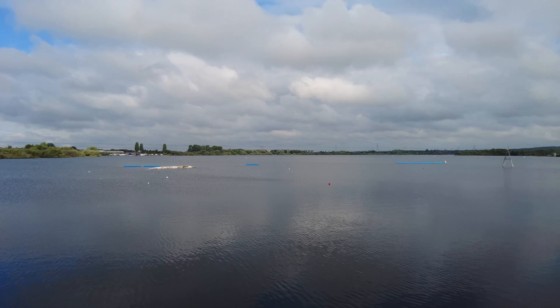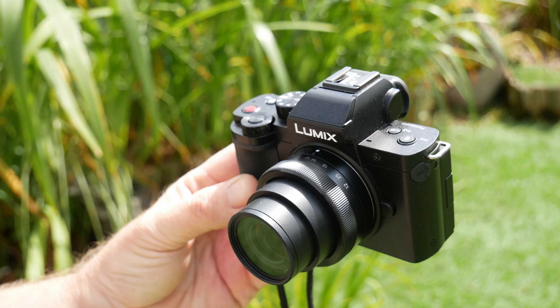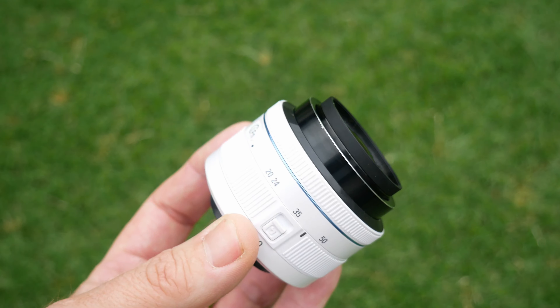If anybody's ever seen any of my videos, you know I like photography, but I'm a micro four thirds user. I use Panasonic cameras - I've got a Panasonic G80 and a G100 and various lenses. So it wasn't intentional going for a different system. This system is now defunct; Samsung left the camera market ages ago and they had proprietary lenses for this - there weren't that many available, I don't think.